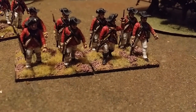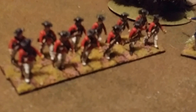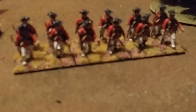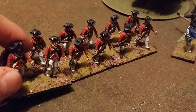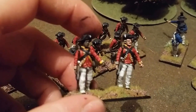Light infantry tended to wear the red waistcoat instead of the white one. These are Perry plastics. I've put them at the trail, which is the stance, so you can tell they're light infantry.